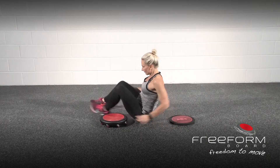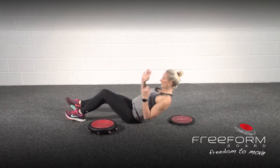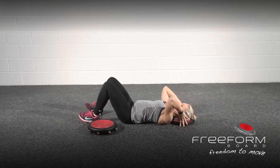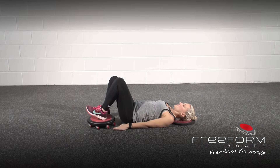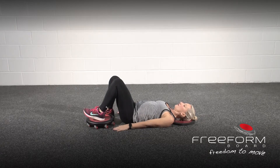Coming onto your back, head is on the pad, one heel is on top of the free form board, arms out to the side, one foot on the floor.